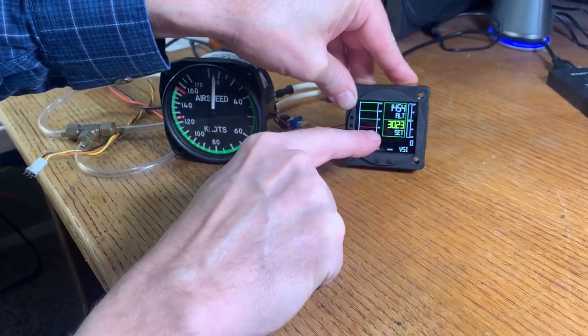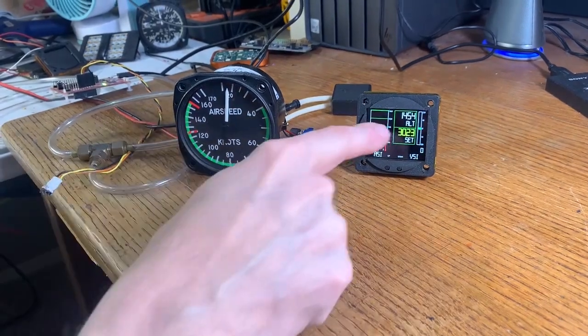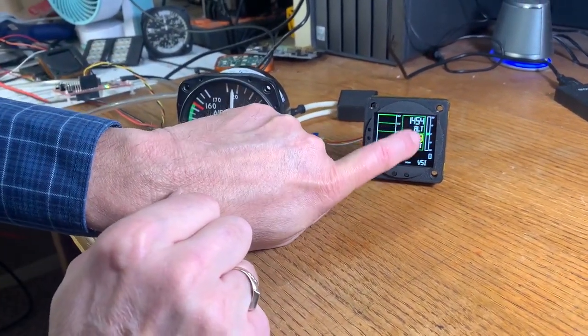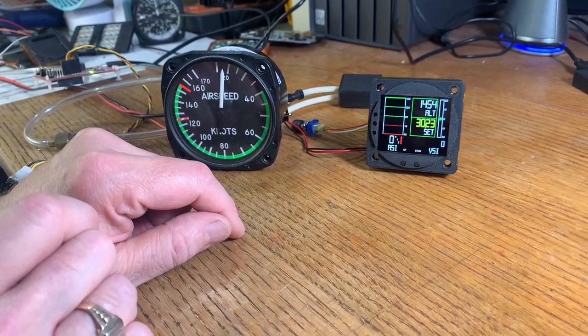We're currently supposed to be at 3023 and it reports that my altitude is 1454 feet. We're now looking at altitude. You can also see the vertical speed indicator over on the right hand side of the display and then our airspeed indicator is over on the left hand side of the display.